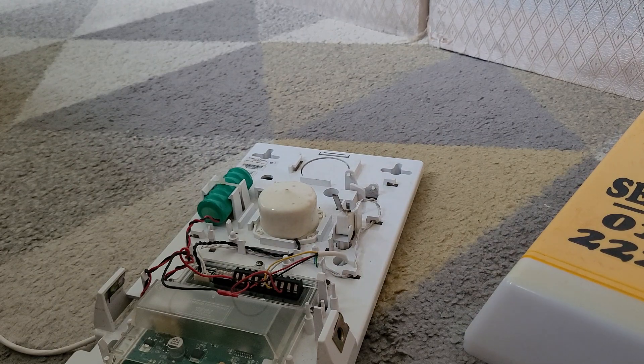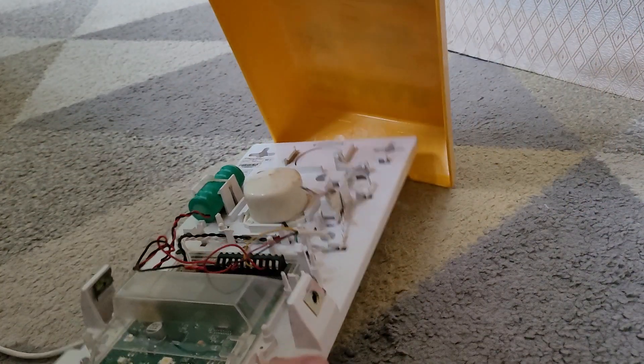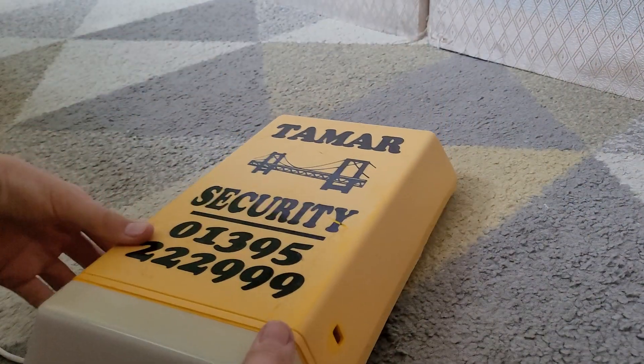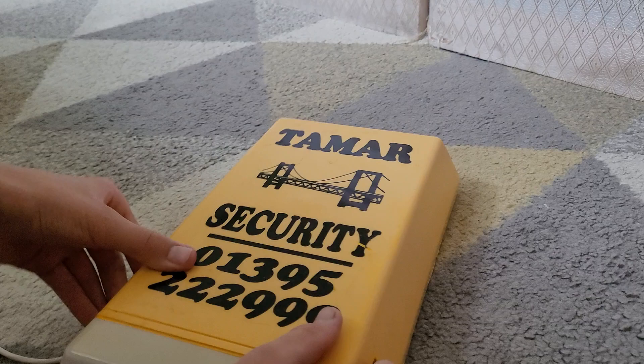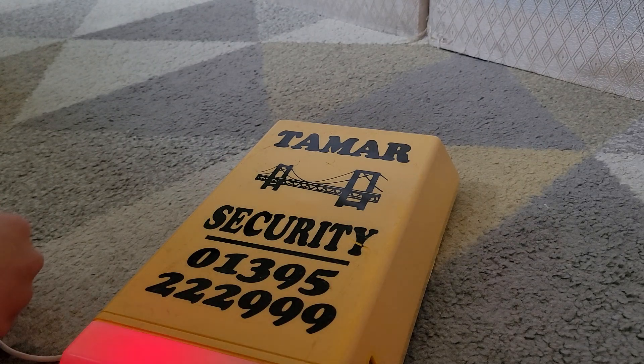We'll do some demos of it and stuff like that. Just put the cover back on like that — you can hear the tamper switch clicking. So we'll put the wire back on and then I'll show you it sounding.